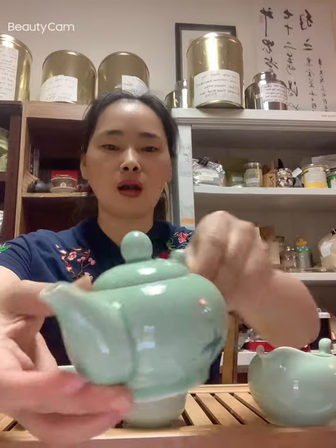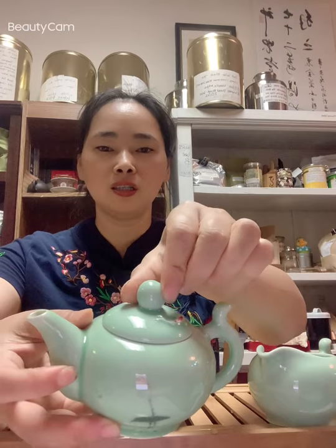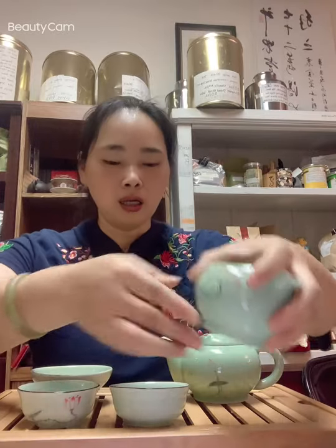It has a lotus flower — see, so pretty! It's light green, and then there's a fish, which still makes sense because lotus grows underwater and so does fish. I have a serving teapot; it comes with the whole set, so pretty. And I have tea cups also — very nice.